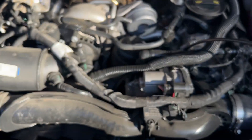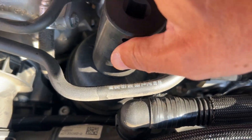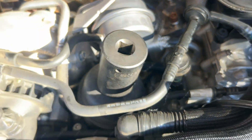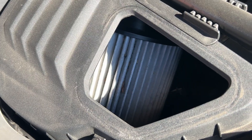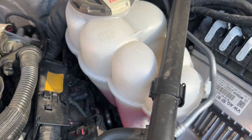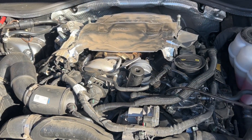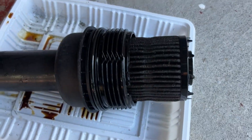The socket for the oil filter is actually 32mm. The air filter is in here, the coolant is here, and this is the engine. We took out the oil filter.